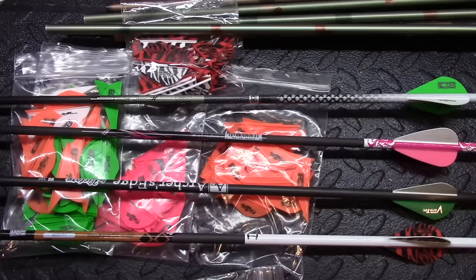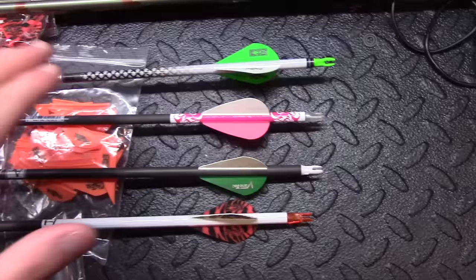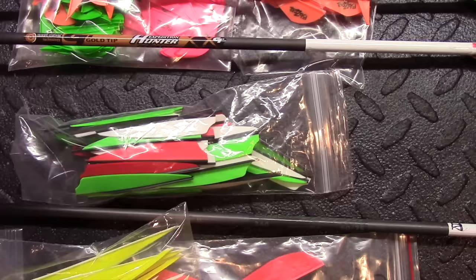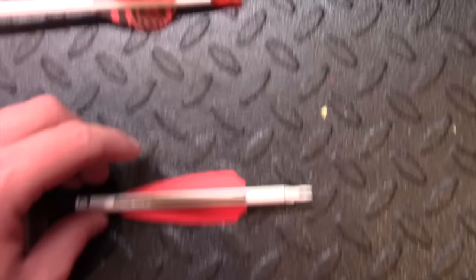The first style of fletching we have here is the standard blazer vein. Blazer veins are made by Bohning, along with Easton. Up at the top we have an Easton Axis Aero with blazer veins on it. This one here is a Carbon Express Wolverine — not blazer veins, although very similar. Down here we have a Vantec vein, which looks like a blazer vein but isn't quite. And this one is a Tiger Stripe blazer vein. Going next down the line we have a Fusion X vein — a 3-inch vein with a shield cut on the back, compared to a blazer vein which is parabolic and rounded on the back end.